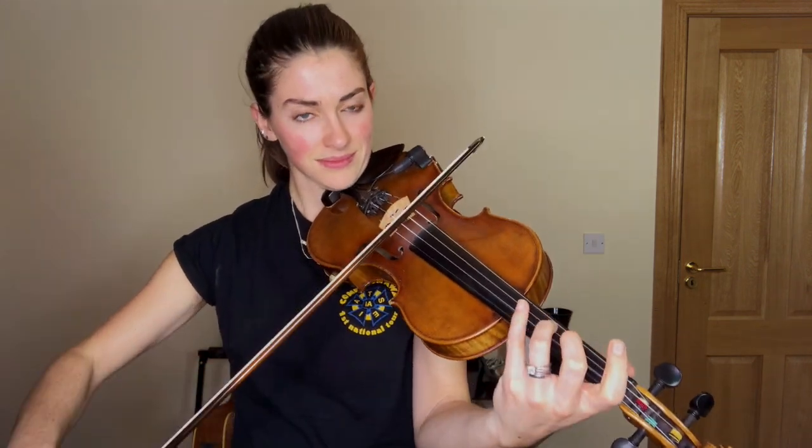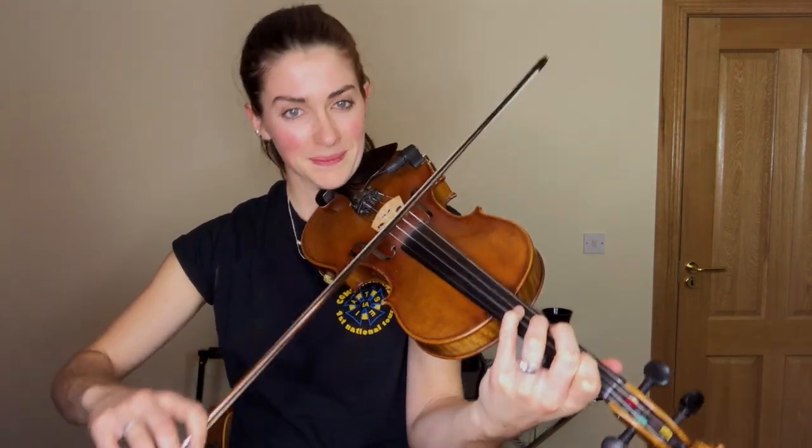Okay. Blarney Pilgrim from the start. I'm going to play one time through each bar and then I'll play it a second time for you to join me. So you listen first and then play right after me. Just mimic what I'm doing. Here we go. Your turn. My turn. Your turn.